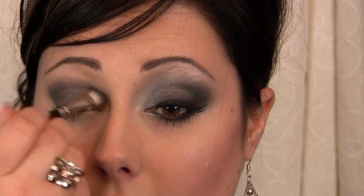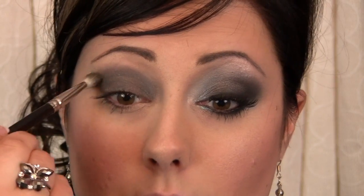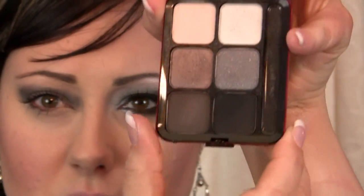Once you get this applied just a bit above the crease — for me, since I have a lot of space up here, I'm going to bring it up a bit more. If you don't have as much space, don't go quite as high. You still want to leave room for highlight up near the brow bone. Then I'm going to use the MAC Smoky Eyes palette called Fascinating Ruby — the red one from Christmas.